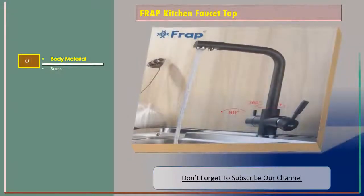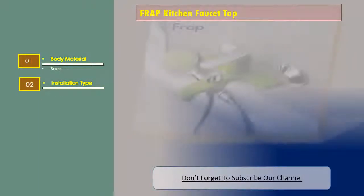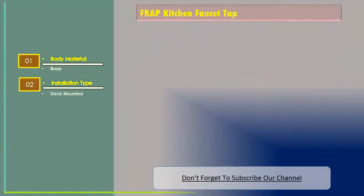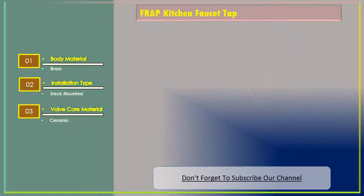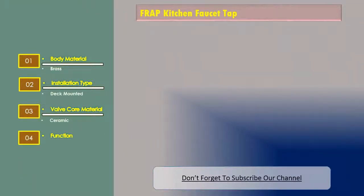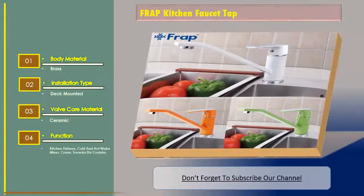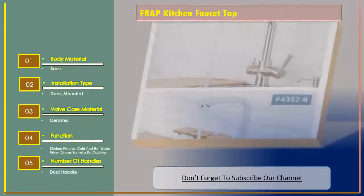Number two: A Far Wrap kitchen faucet tap. Features include body material brass, installation type deck mounted, valve core material ceramic, function kitchen fixtures cold and hot water mixer, and number of handles dual handle.